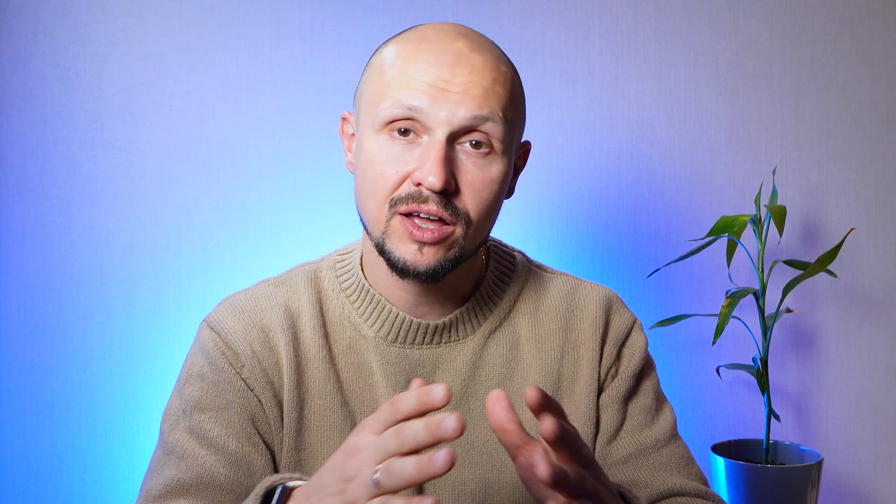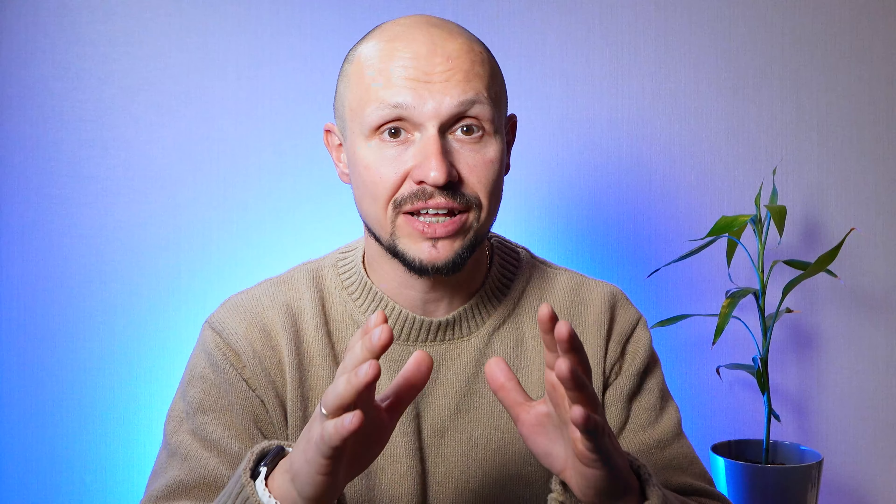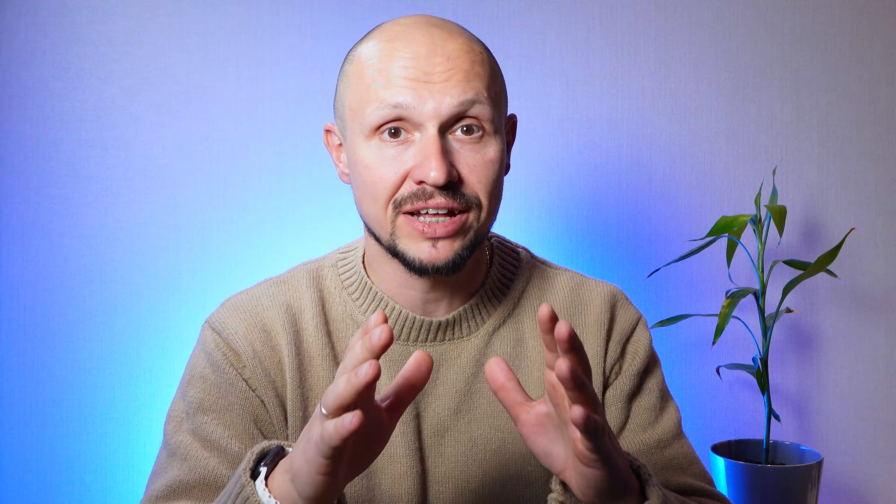The Corning Gorilla Glass Victus protection adds an extra layer of durability, ensuring that your display stays pristine even in the face of everyday wear and tear. Additionally, the Infinity-O display boasts an immersive screen-to-body ratio, providing an edge-to-edge viewing experience. This means you can enjoy your content without any distractions, truly immersing yourself in the visuals. The Gorilla Glass Victus also provides enhanced scratch resistance, giving you peace of mind on a daily basis.